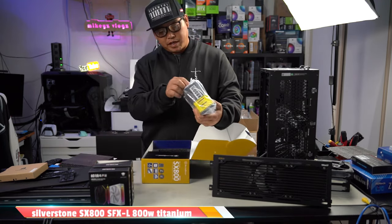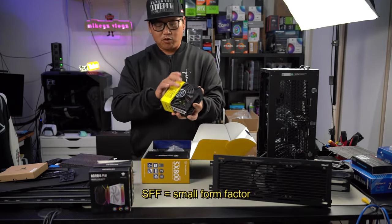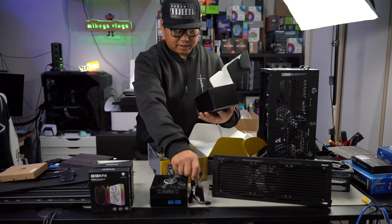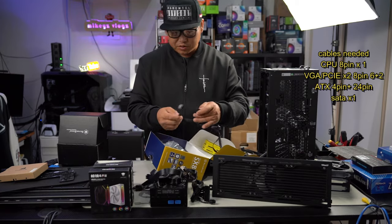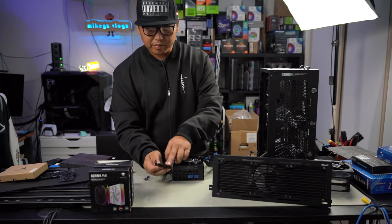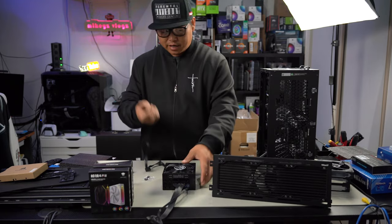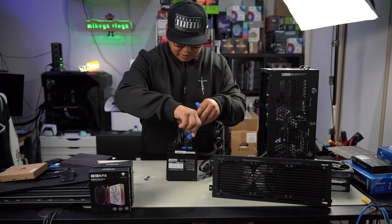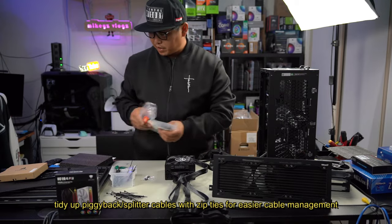If you're unfamiliar with SFX power supplies, it just means it's a much smaller form factor — look how small this is, that's why they call it small form factor. All our cables are packed in this little box. We're only going to need our CPU cable, graphics card cables which split to two 8-pins, at least one SATA, and power supply screws. First put in the ATX — we have a 4-pin plus a 24-pin. Plug them in, then SATA, CPU, and the GPU cables which are the blue ones. Power supply is ready to go.